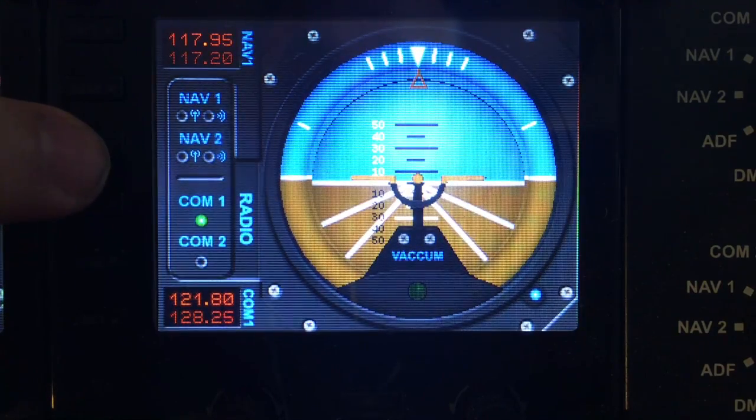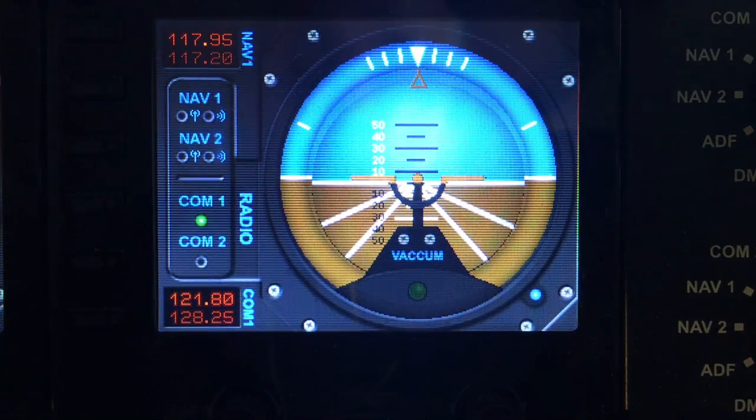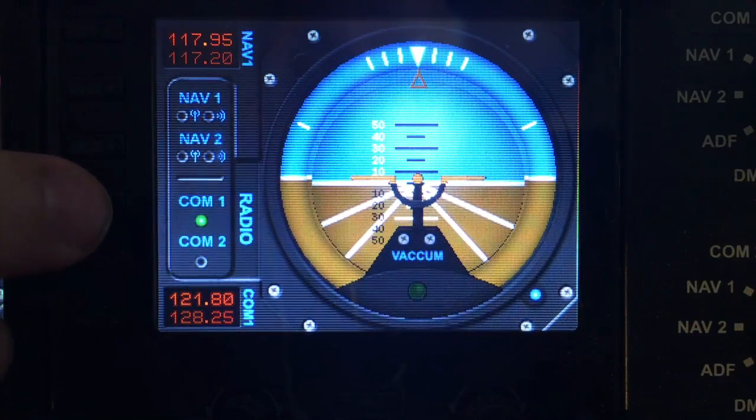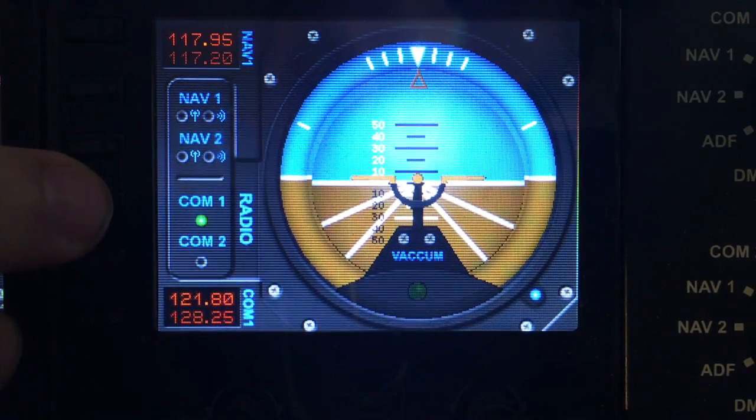S3 turns on the nav 2 beacon so you can hear the signal from nav 2. S4 and S5 toggles between COM1 and COM2 radios so you can select between COM1 and COM2.